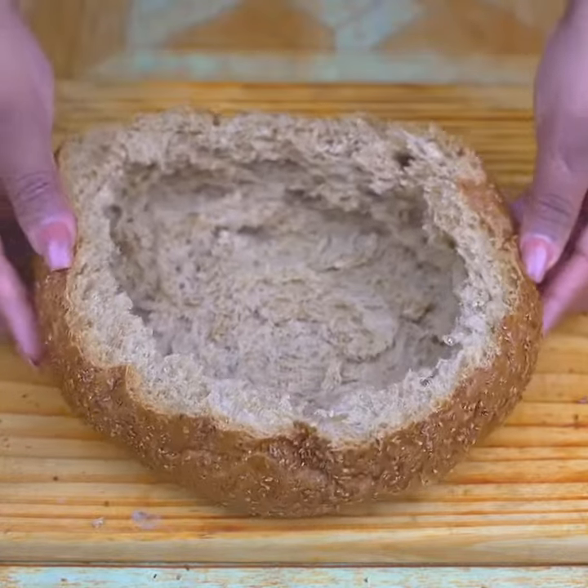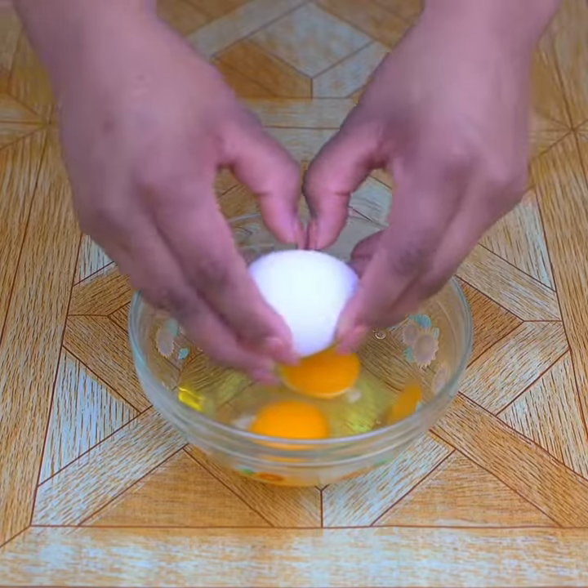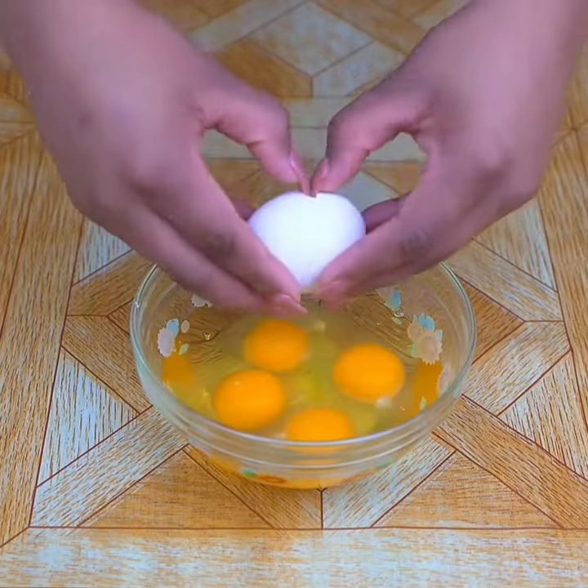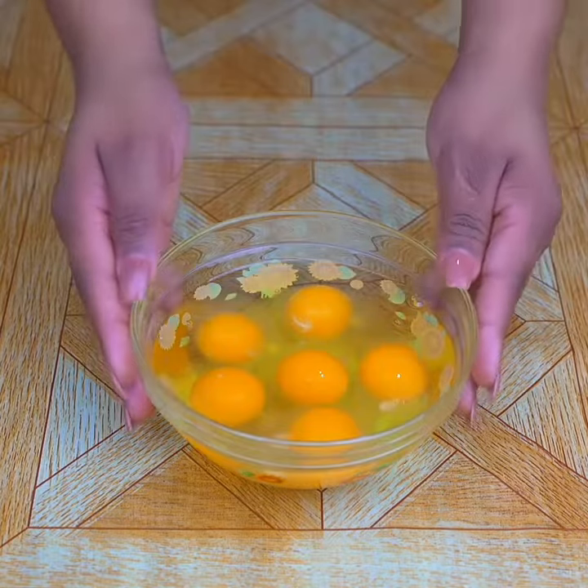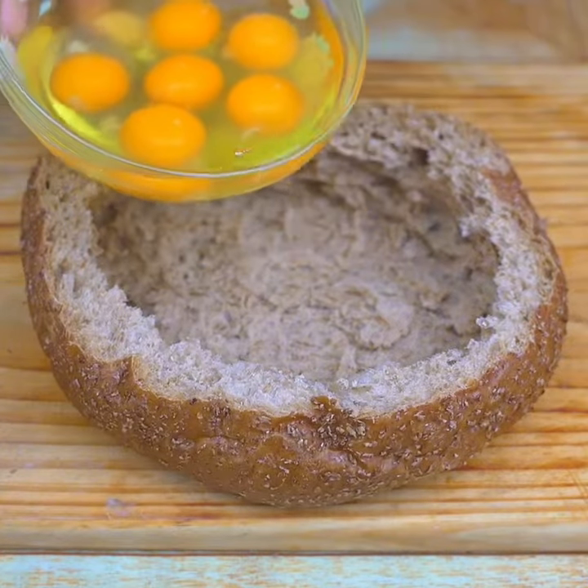In the center I place six eggs — these should be at room temperature. I assure you it is very simple and easy to make. My family loves it and they prepare it all the time. Once the six eggs have been added to the bowl, I will add them to the center of the bread.